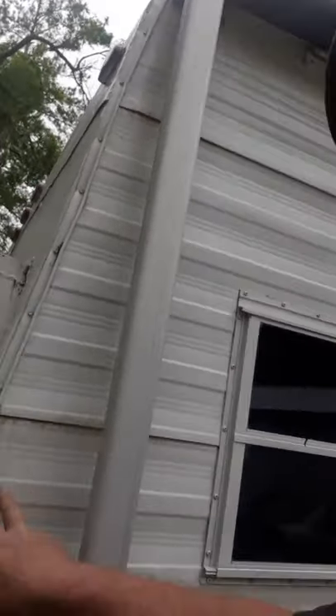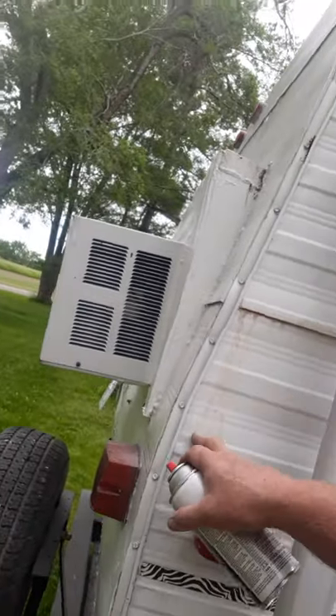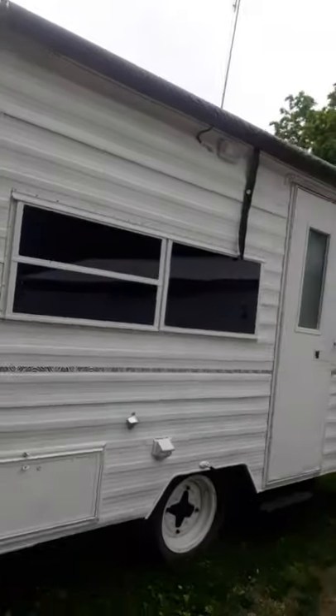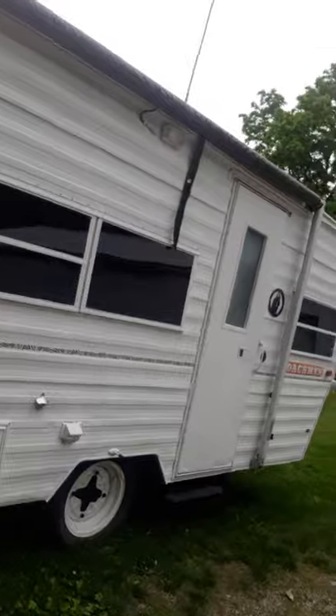See, it had a bunch of walnut stuff on the roof, and then it ran down. So I had to wash all that off. Now it's got a bunch of that walnut stuff up there that needs to be scrubbed off.